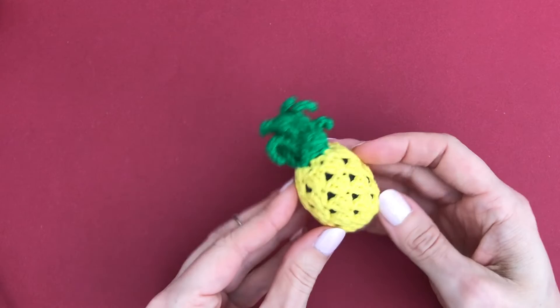Also another fruit - a pineapple - and a really summery one, an ice cream cone. These two are tutorials here on YouTube.